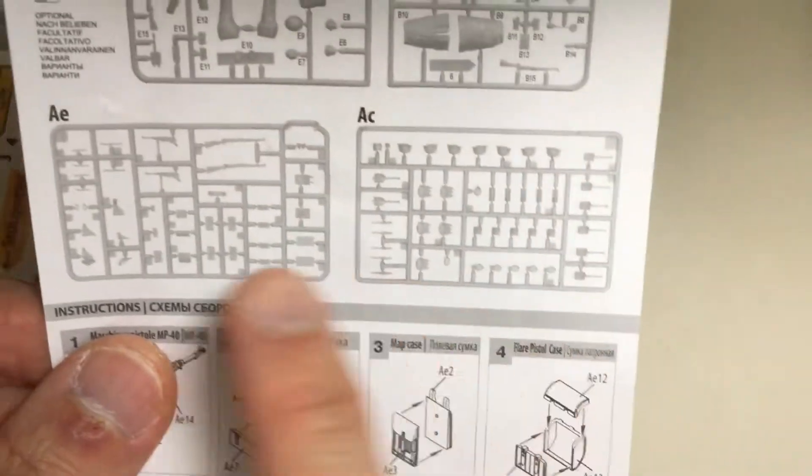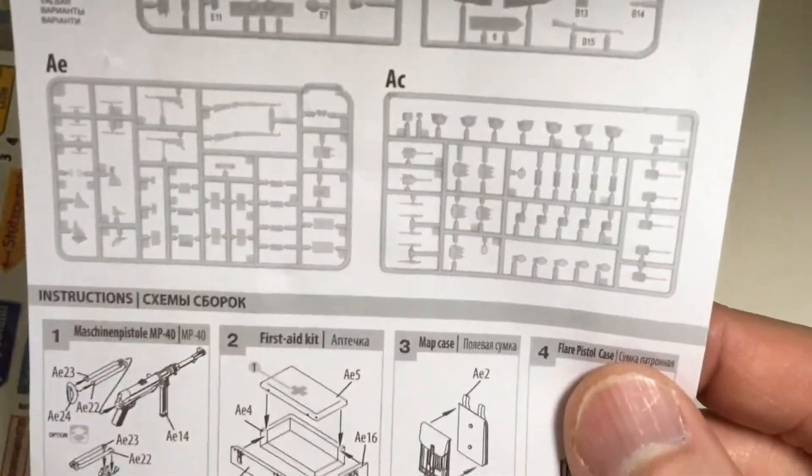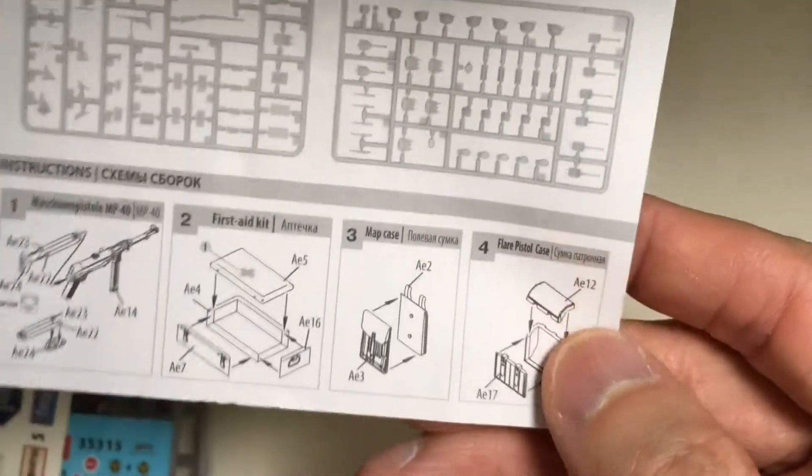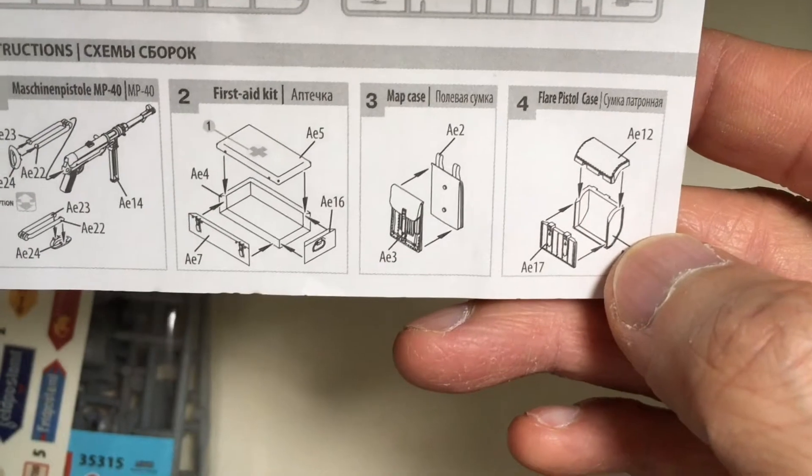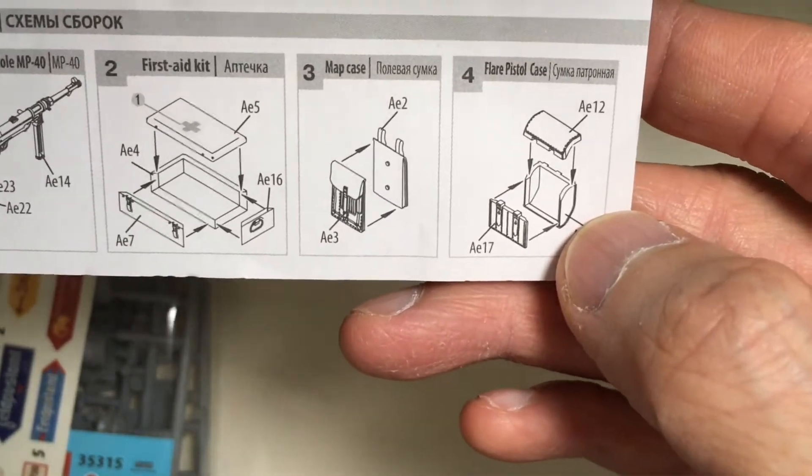There are two sets of accessories and weapons. You can see this machine gun and first aid kit.